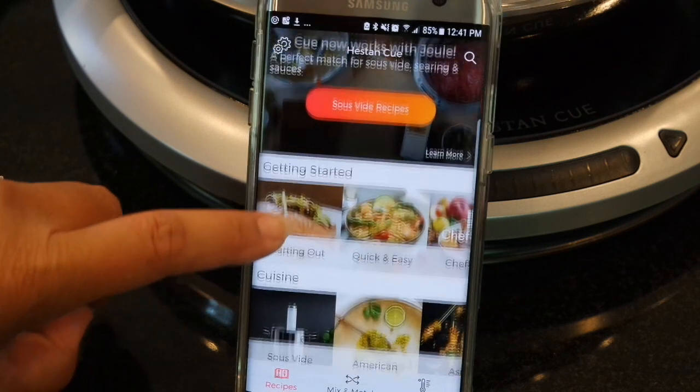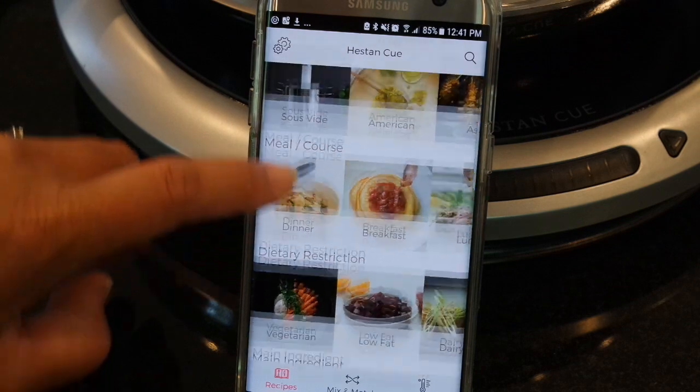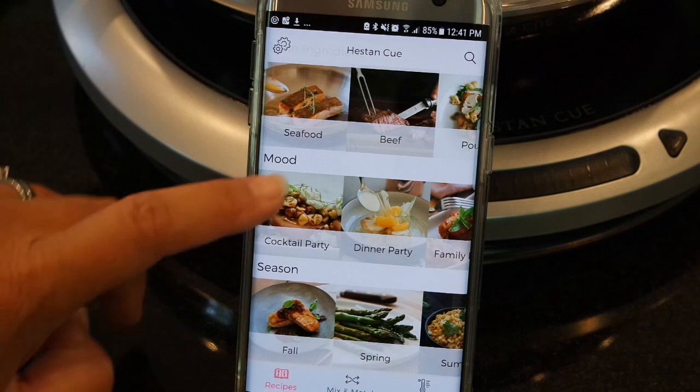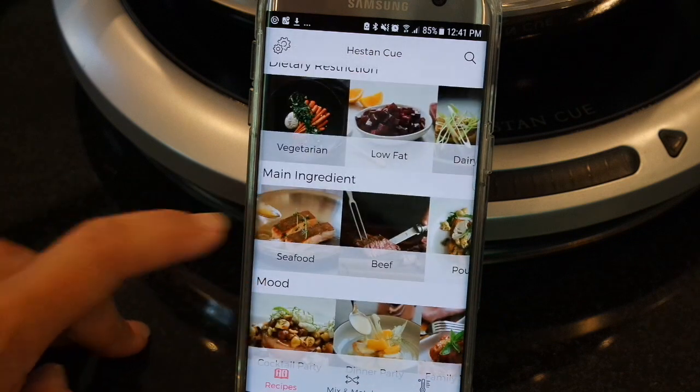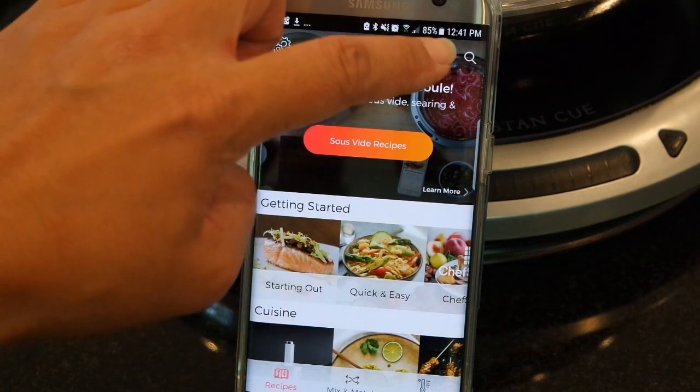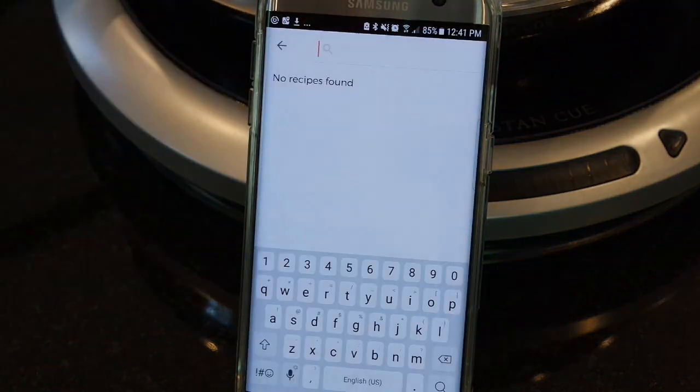As you can see, it's really nicely laid out with a lot of gorgeous food pictures. Easy to find a lot of different recipes based on your mood, season, and what your main ingredient is. You can browse this way or you can always use the magnifying glass in the upper right corner of the screen.